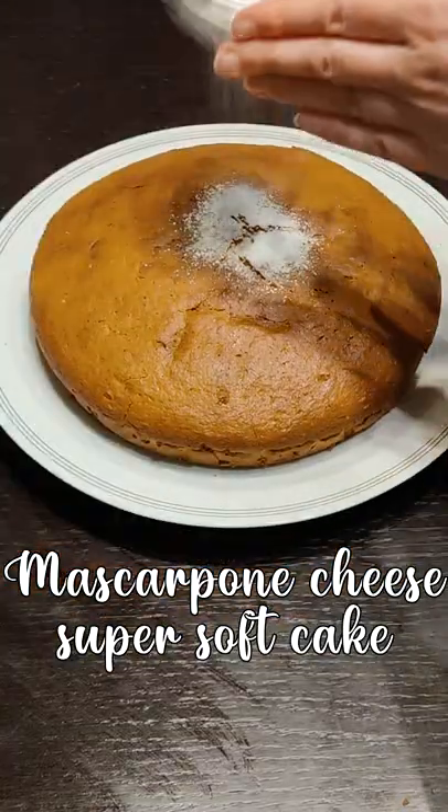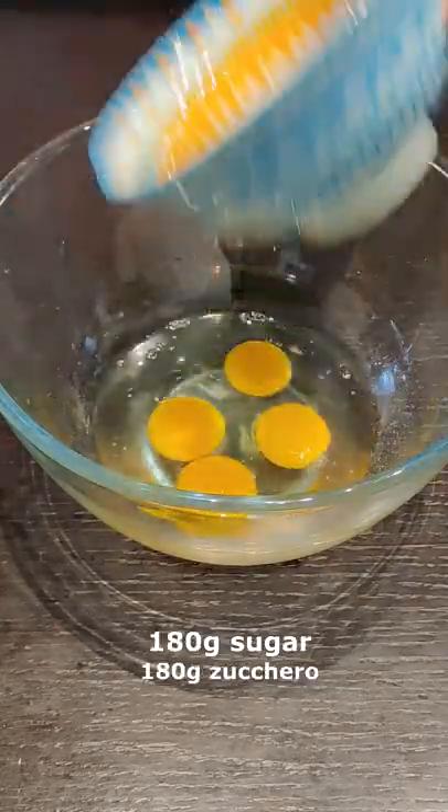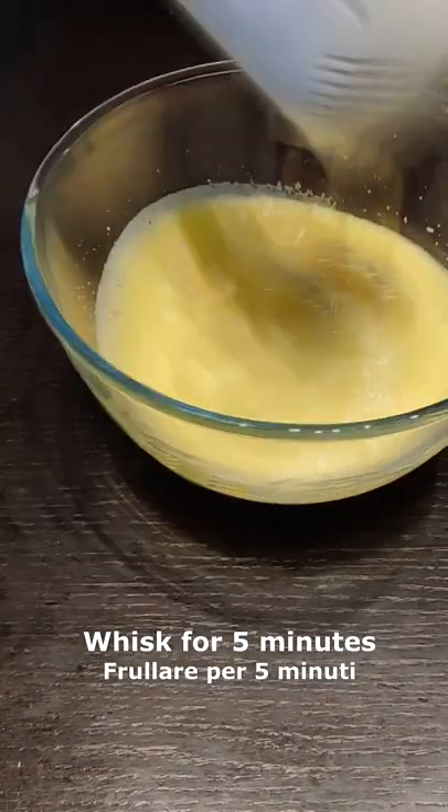Let's see how to prepare this mascarpone cheese super soft cake. Start adding 4 eggs in a bowl, then add the sugar and whisk for 5 minutes.